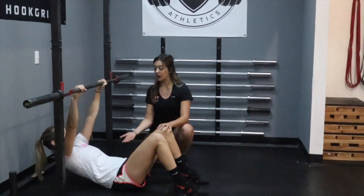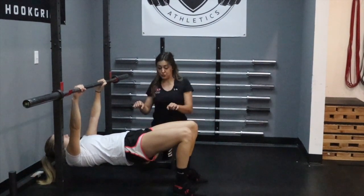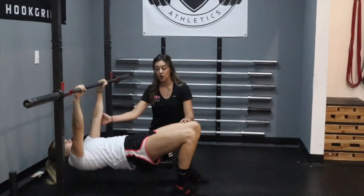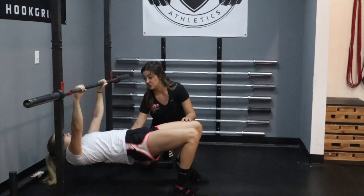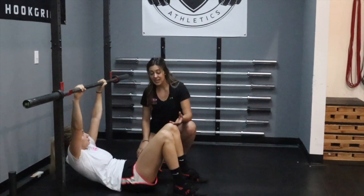The first thing we're gonna tell Raya is to push her butt up like in a high bridge — butt up, like you're doing a bridge. Awesome. From here, all she's gonna do is row the bar towards her chest, then back down with long arms. Notice that her chest stays nice and tall the entire time. She's engaged. Good — take a breather for a sec.